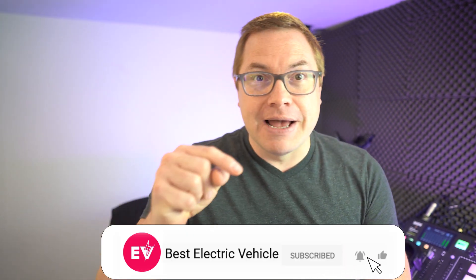My name is Martin Lee. Welcome to the channel. If you like what we do here, hit subscribe and the bell icon so you never miss a show.